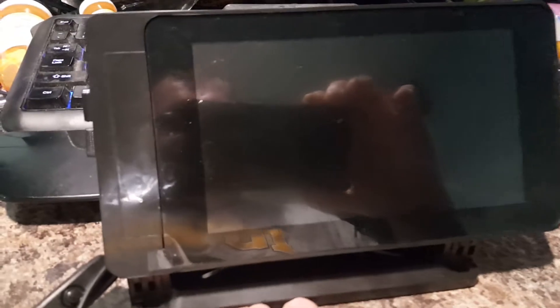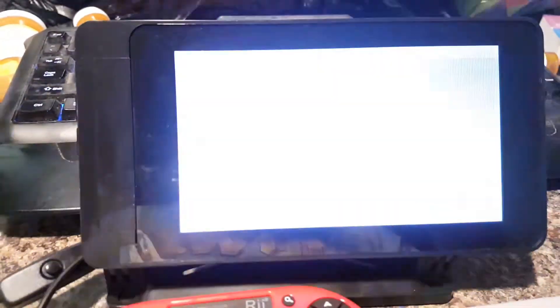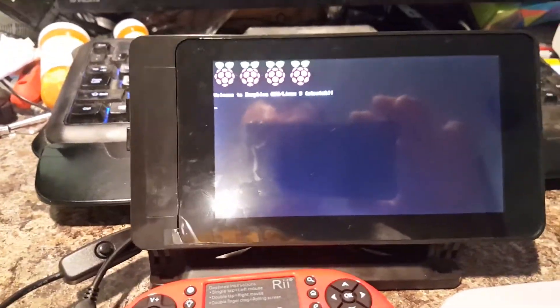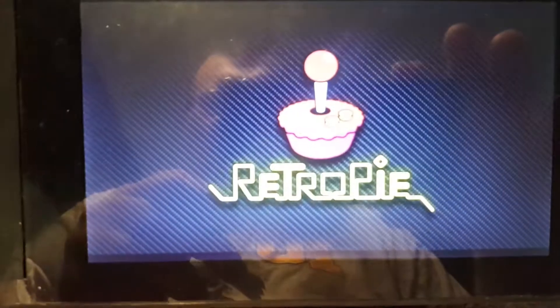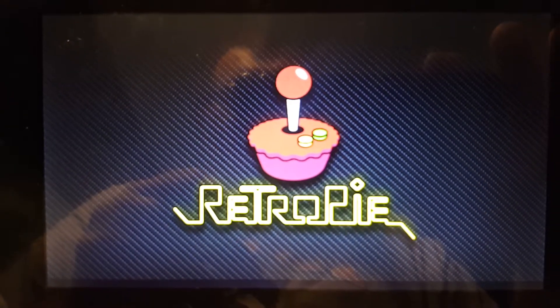I installed a couple of different themes on it. Let's power this thing up and I'll show you how it works. Push my little power button — there we go. That's the boot screen for RetroPi.